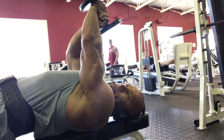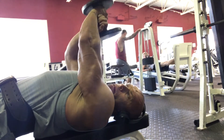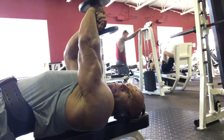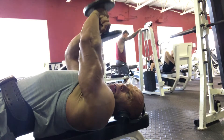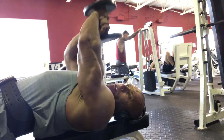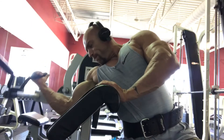Lying one-arm extensions — this is one of my favorite moves. This really hits the inside of the tricep better than anything I've ever found. I just use my opposite hand to spot myself because I don't want to bust myself in the face. Turn your face away from the weight, as you'll see me do — if it comes down it's going to smack you in the jaw.